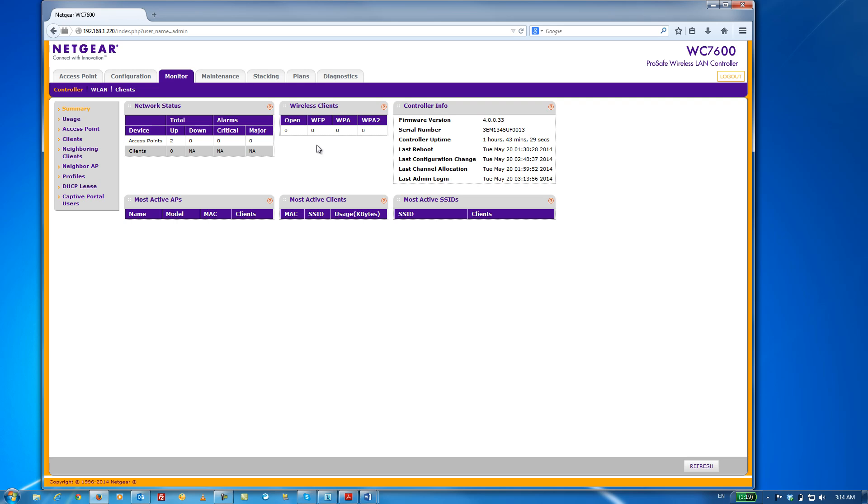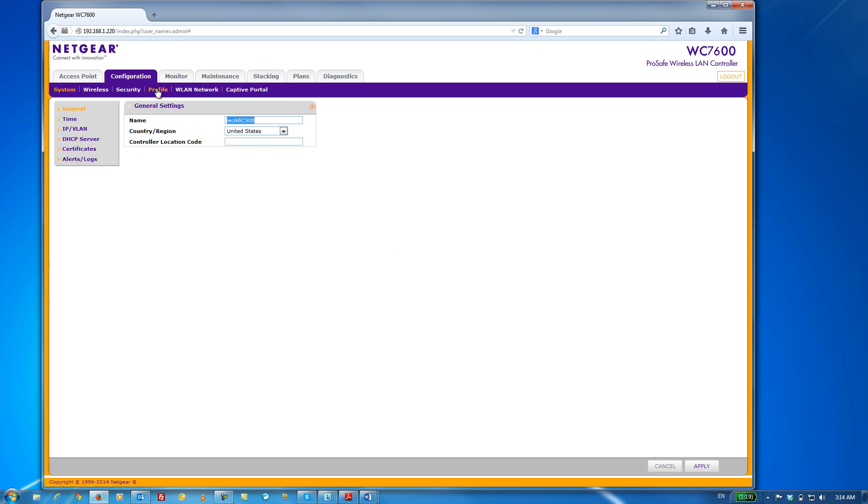Once we're logged in, click on the Configuration tab and the Profile submenu item.